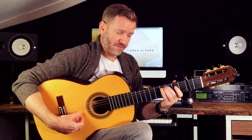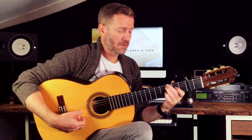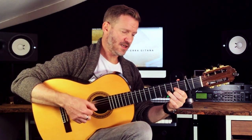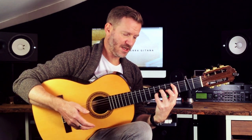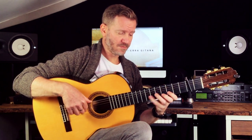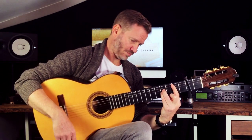Intro. First riff idea. That little bit, and he does that again. The C and the D. Back to the B. Then we've got the melody.